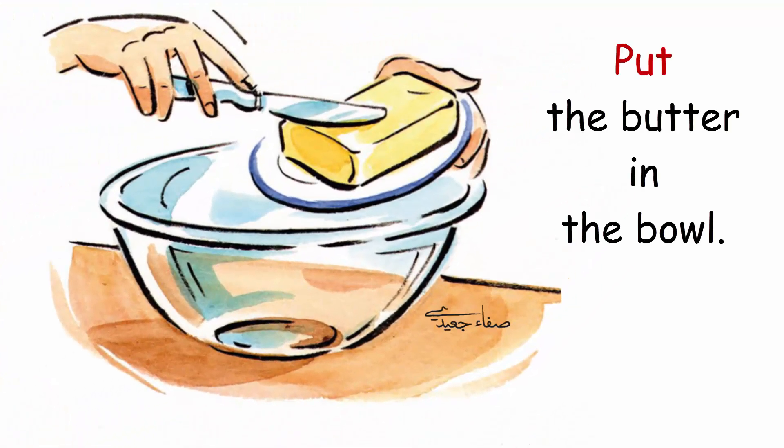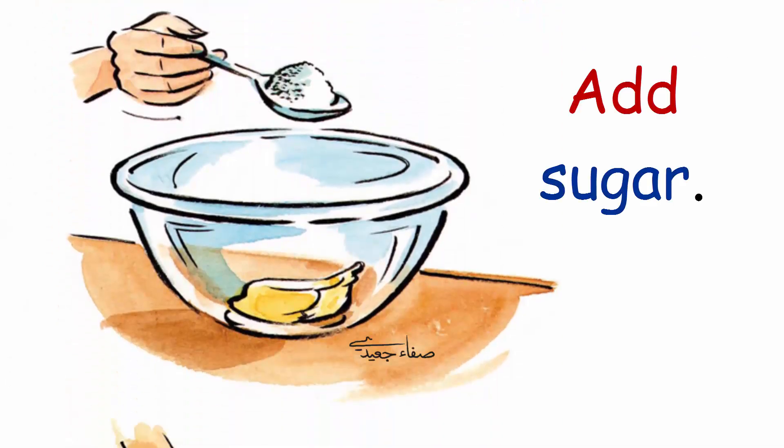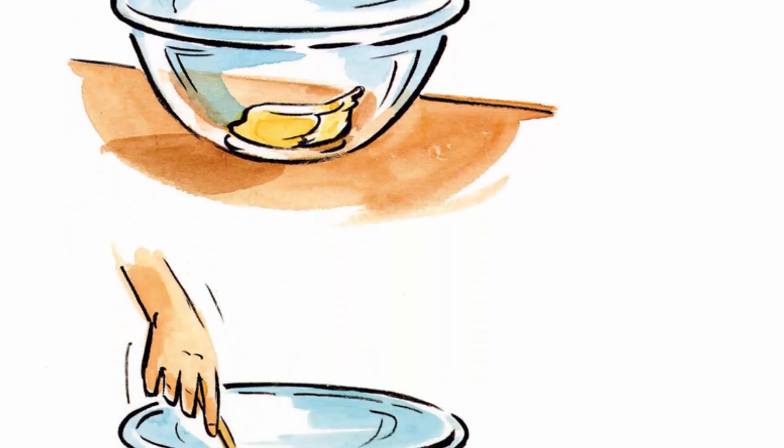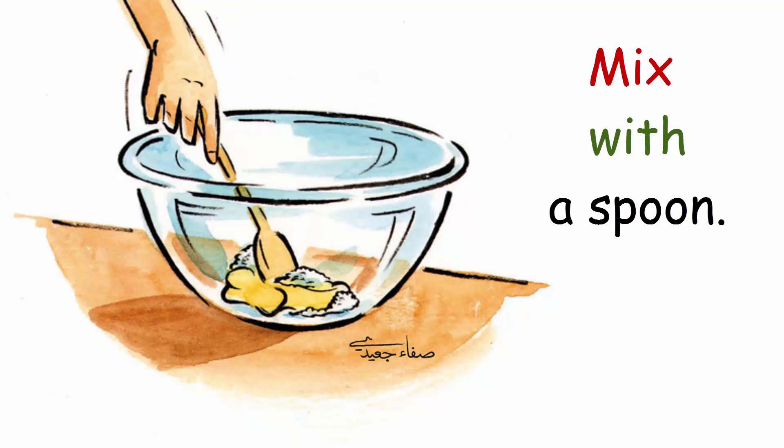Put. Put the butter in the bowl. Add. Add sugar. Mix. Mix with a spoon.